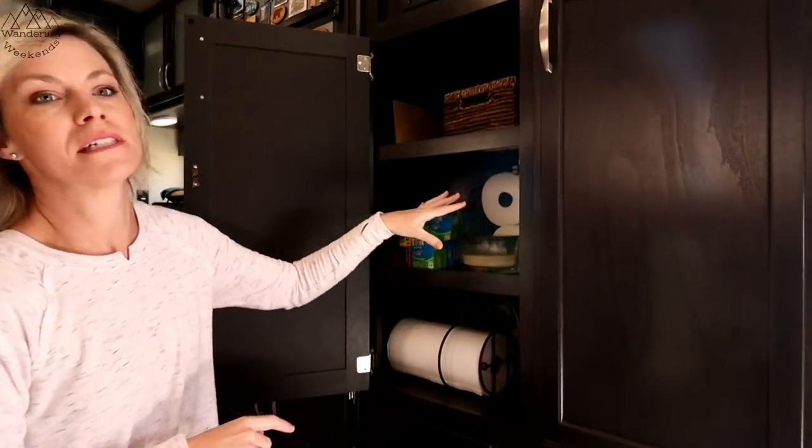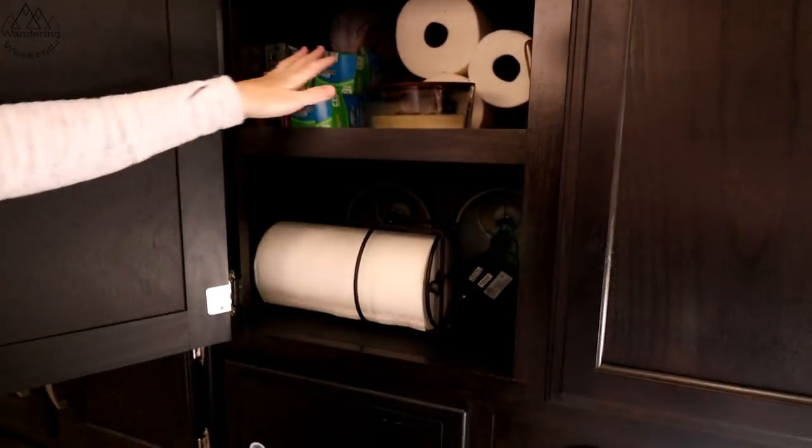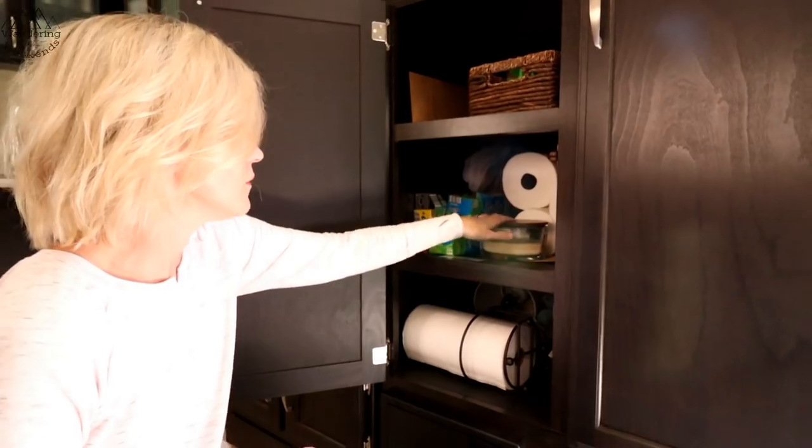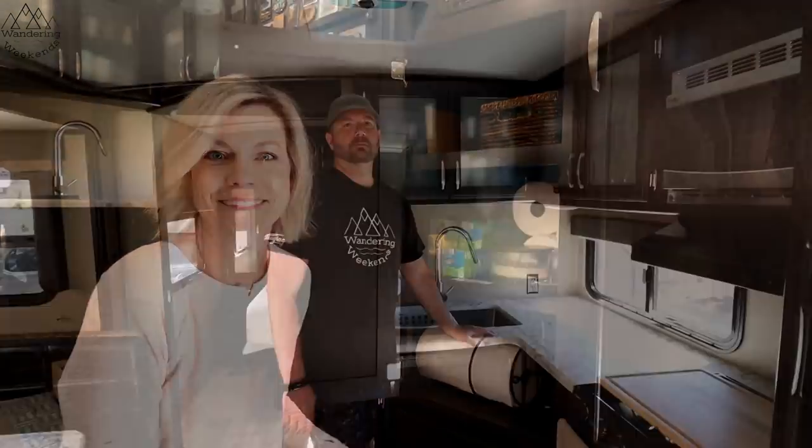Another thing I do before heading out for the season is check my stock of paper products — baggies, aluminum foil, anything we keep regularly stocked. I go ahead and stock up for the whole season. You'll see we've stocked up on paper towels; I'm good on baggies. Of course we love a good-smelling candle, and we make sure we have extra bags and anything else we need for the season.